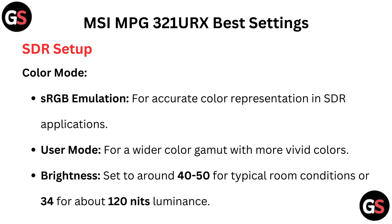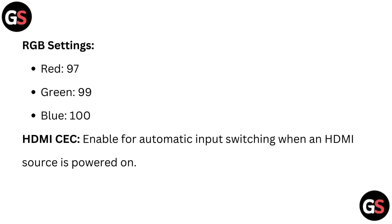SDR setup: For color mode, use sRGB emulation for accurate color representation in SDR applications, or user mode for a wide color gamut with more vivid colors. Set brightness to around 40-50 for typical room conditions, or 34 for about 120 nits luminance. RGB settings: red 27, green 99, blue 100.